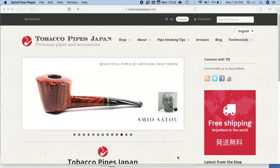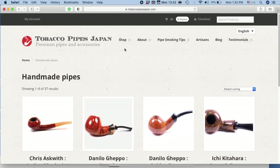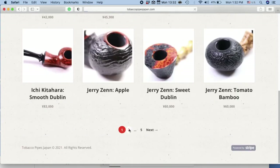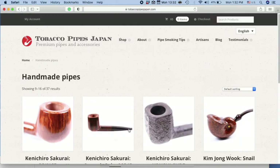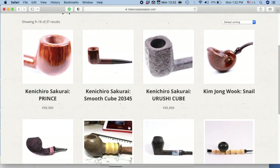Let's go to our main page and as you can see up above we've got a menu. You can go to shop, click on handmade pipes and there you go. You can window shop and take your time looking at whatever pipe that interests you.